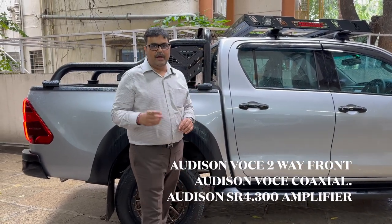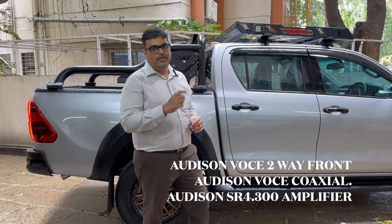Friends, along with this complete setup, I'm adding on all the cinematic shots for your reference.